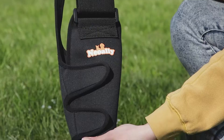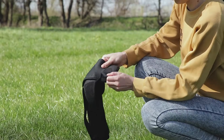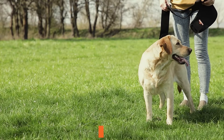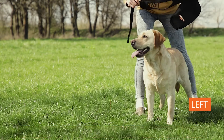The NeoAlly Dog Elbow Brace is specifically designed to fit either front leg, left or right. Stand behind your dog to see which leg needs elbow support, left or right.